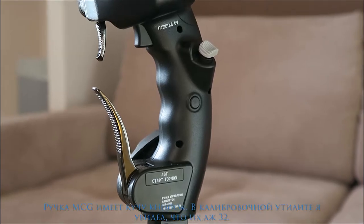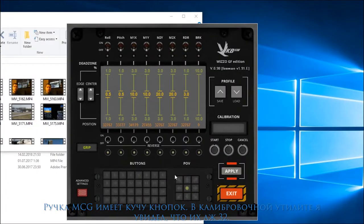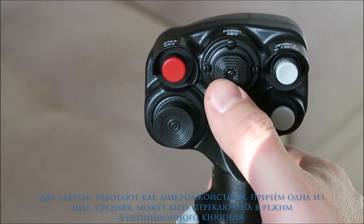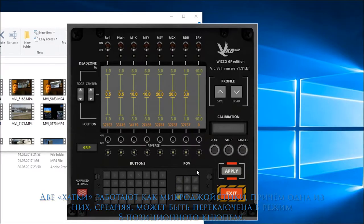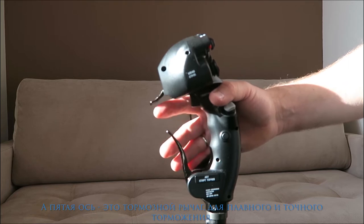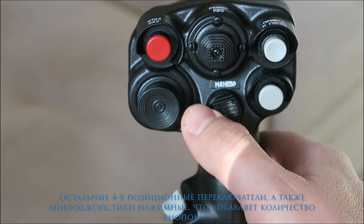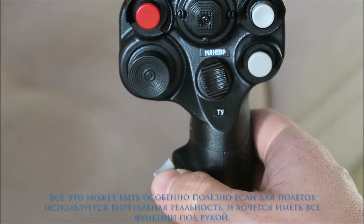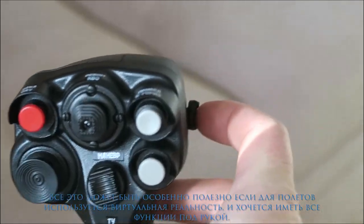The brake lever is metal as well. The MCG grip has tons of buttons — I've seen 32 of them in the calibration software, and there are another 5 axes besides the 2 traditional pitch and roll channels. The 2 heads work like micro joysticks and one of them can be switched to an 8-way POV hat. The 5th axis is a brake lever for nice and precise braking. All 4-position switches can be pushed as well, giving you additional buttons. All of that is really useful, especially if you are using a VR headset for flying and want to have everything right by your hand.